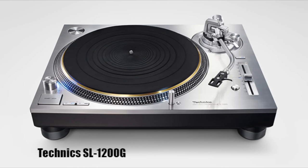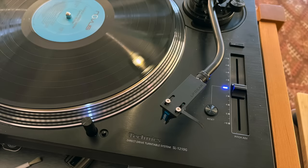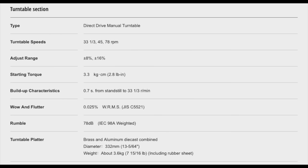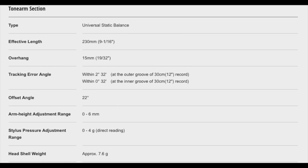So I requested this model, the 1200G — in black, which is called the 1210G, but I'm just going to call it the 1200G. I want to talk a little about the details of the design. I'll put up all the specs, so if you want to get into the minutia, you can. You can also go to the Technics website and learn everything you want to know, but I'm not doing that kind of review.